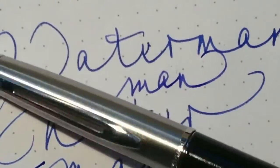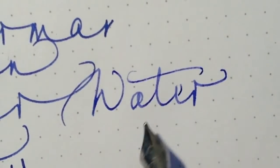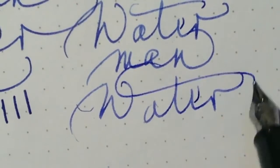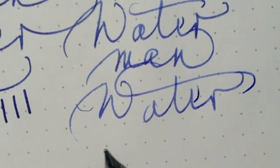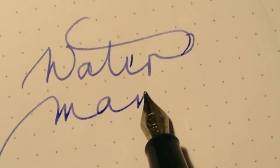Now let's try the other version — the black edition. This one writes very similarly. Now let's try this pen; it writes the same way.